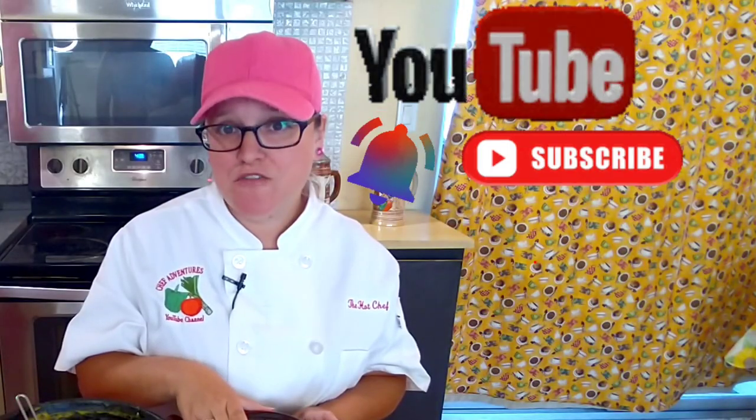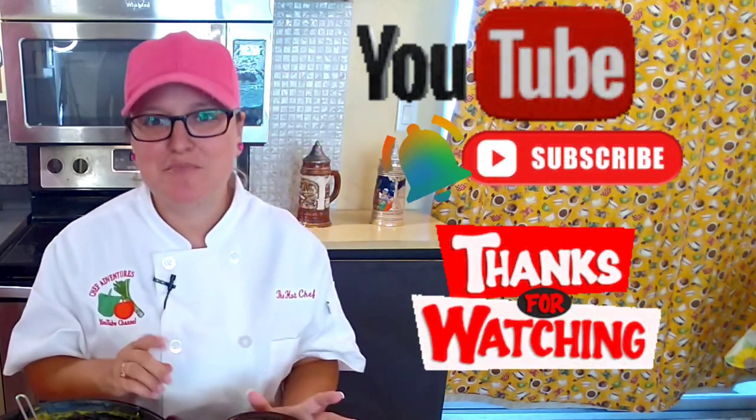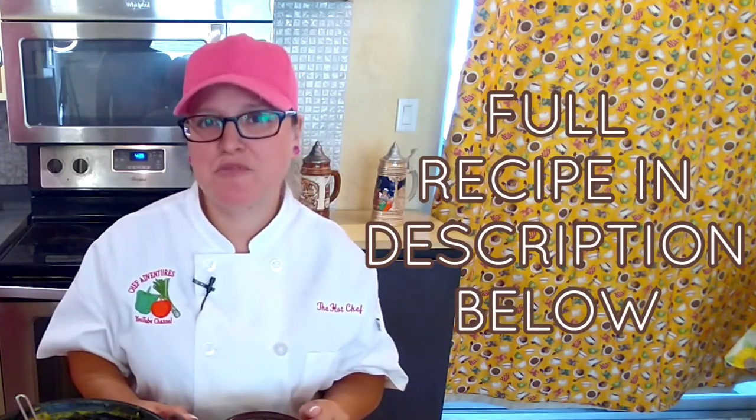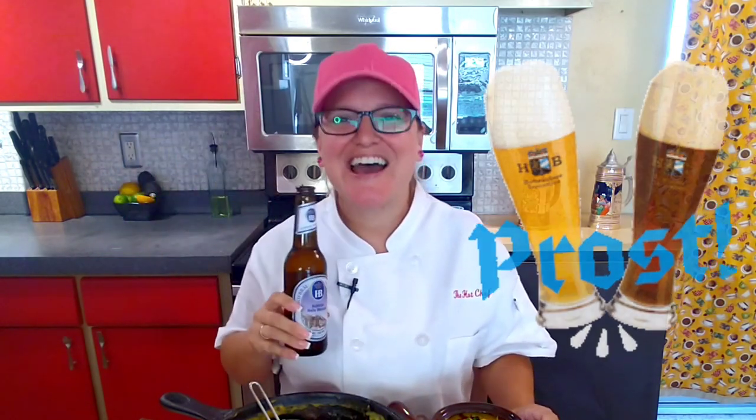I really hope that you can make this beer cheese soup for your family — I know they're gonna love it. Thank you all for watching and for subscribing. If you're not already subscribed, be sure to subscribe and hit that notification bell. Any questions or comments, let us know below. The full recipe will be in the description box below. Cheers — or as the Germans would say, Prost! Have a great night.